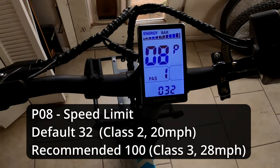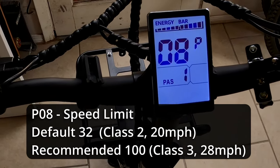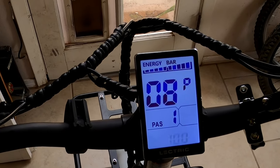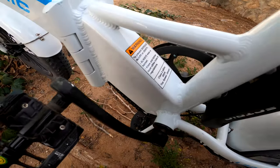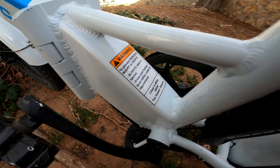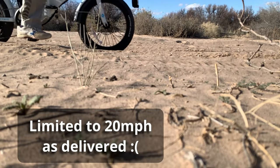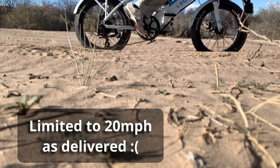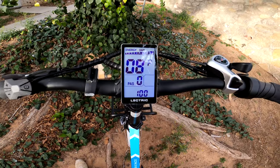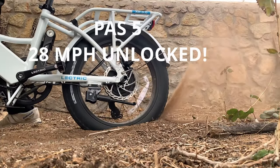Setting number eight determines whether your bike is limited to class two or class three. From the factory, your Electric XP 3.0 comes as a class two e-bike, limited to 20 miles per hour in both pedal assist and throttle-only modes. Set setting number eight to 100 and you're now at class three, allowing you to hit 28 miles per hour in pedal assist.